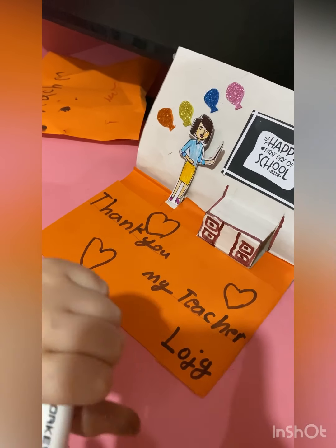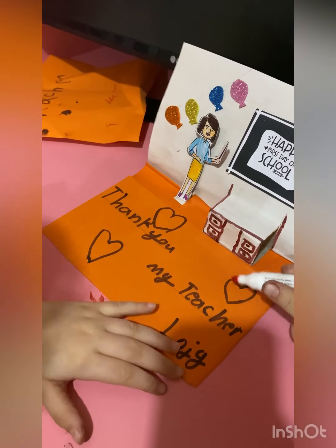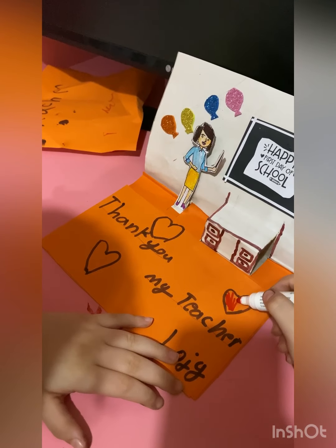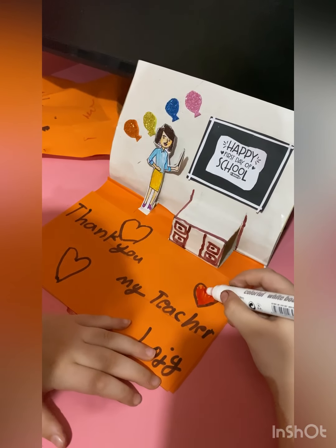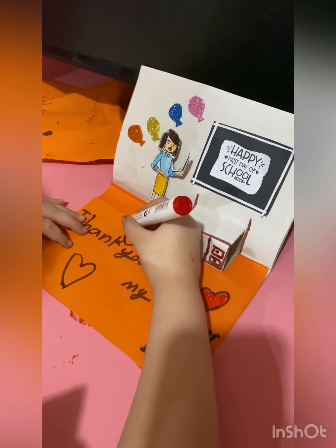Now let's color it fast. Color it. Fill in all the holes.